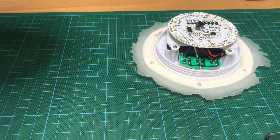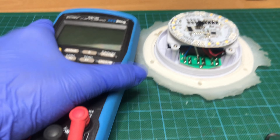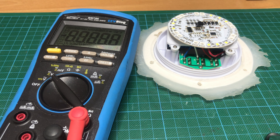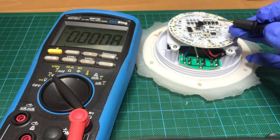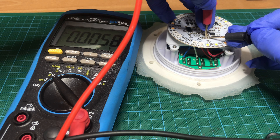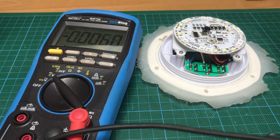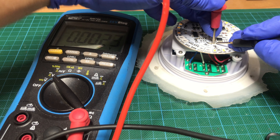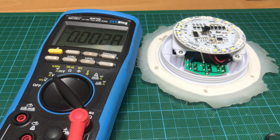First things first — let me get the multimeter in view. Let's take a measurement for the battery. Here is the battery connector underneath, and as you can see the battery is totally empty.